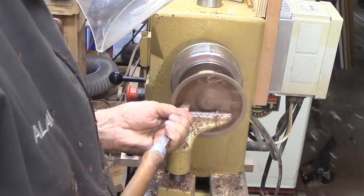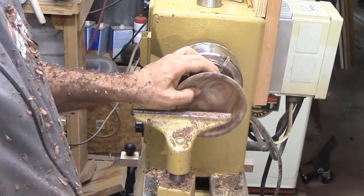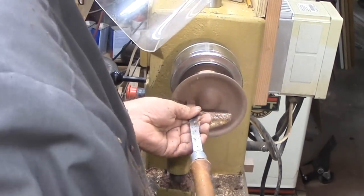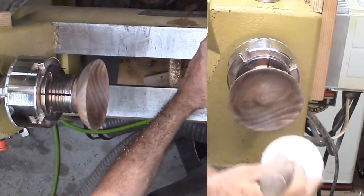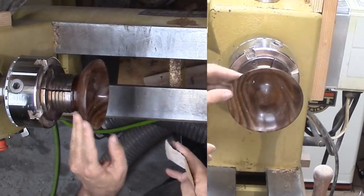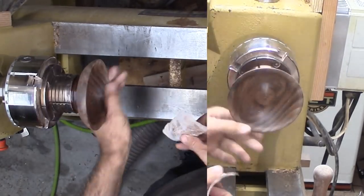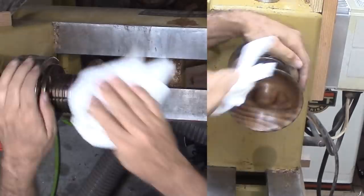To finish up, I'm using a round nose scraper before a thorough sanding. At this point I'm applying lacquer. However, my shop is hot right now. When I tried to burnish the lacquer at high speed, I got clumps of paper towel in the finish. I'm having to sand it again and reapply lacquer.